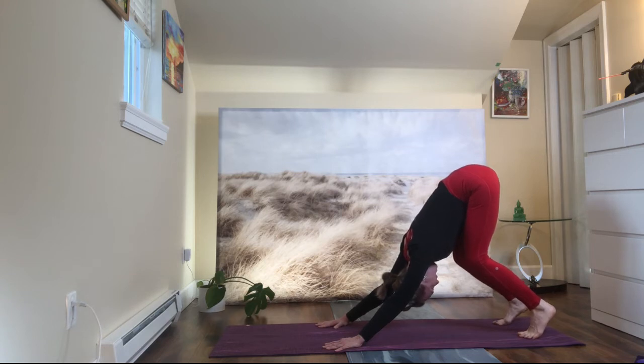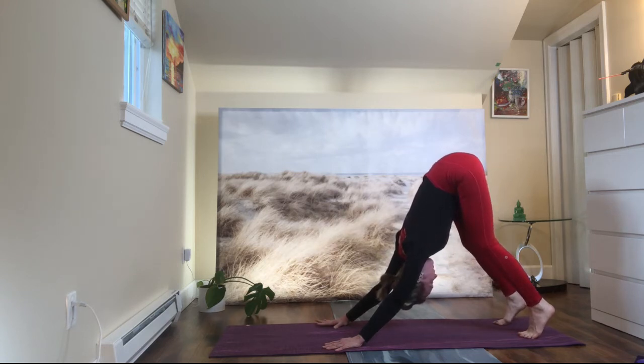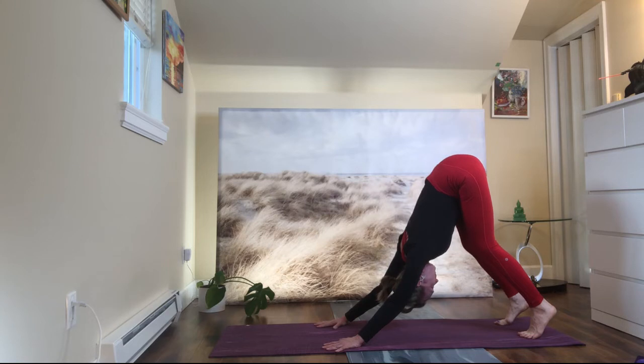Now lift your hips up. Keep your knees soft. Lift your heels. Press your palms down. Open your chest. Move your shoulder blades together. Inhale. Exhale. Downward facing dog.